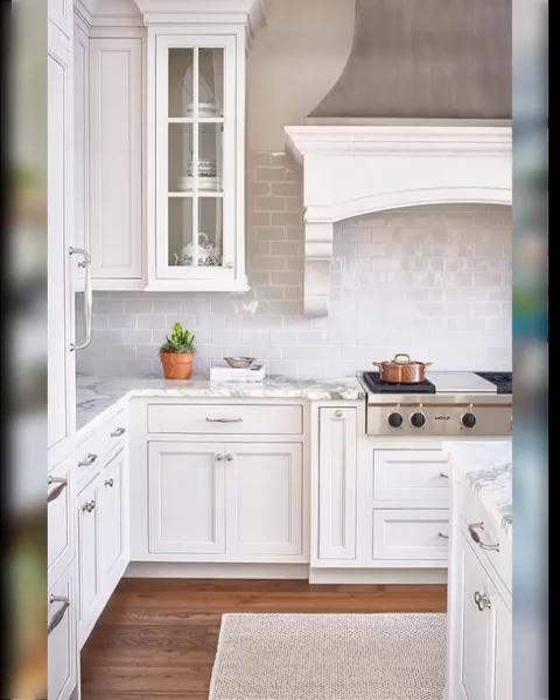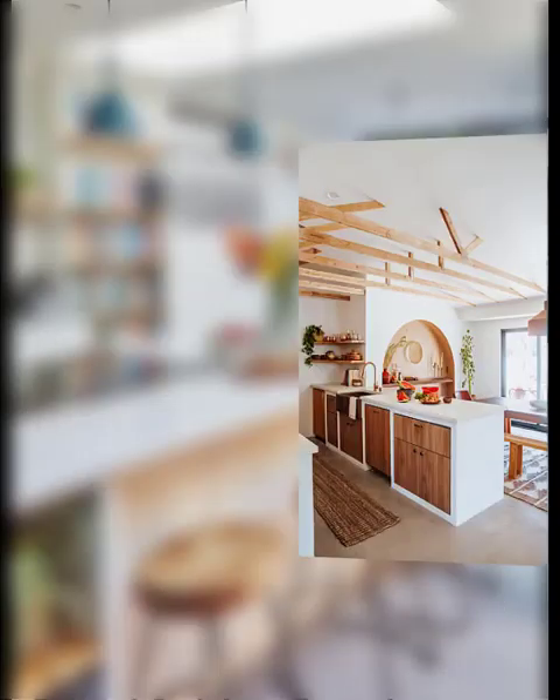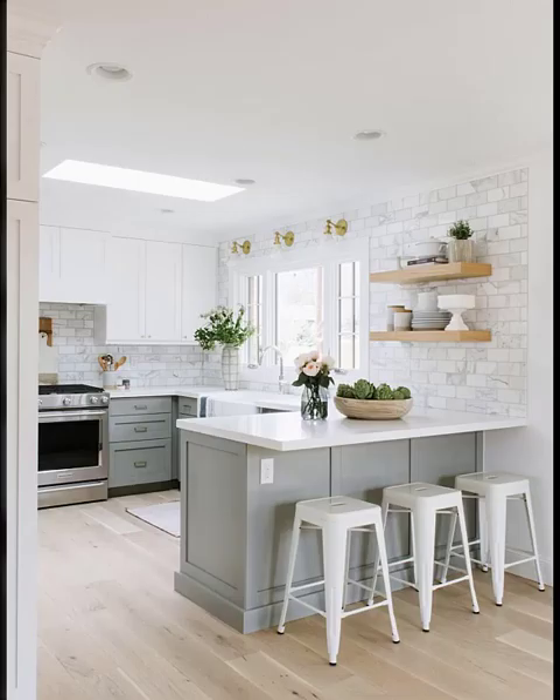Number two: use papel picado. Hang papel picado — traditional Mexican cut paper banners — across the kitchen to add some extra decoration.